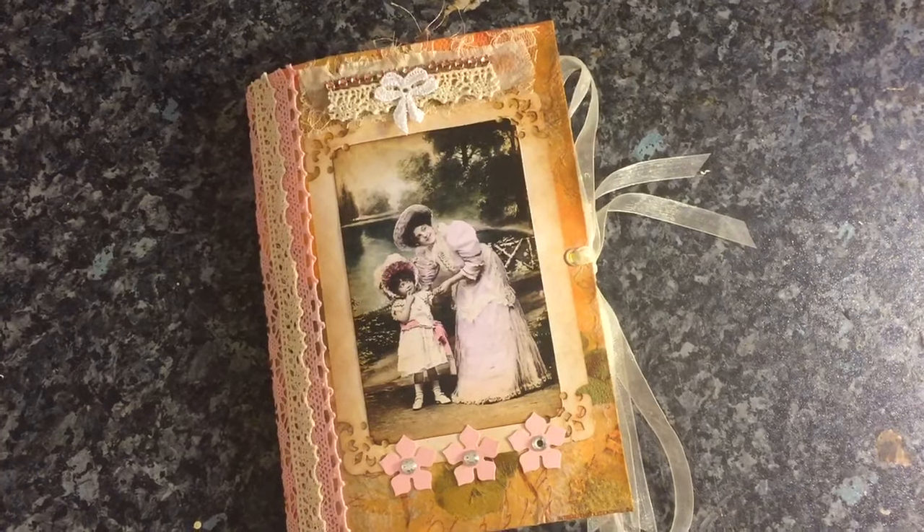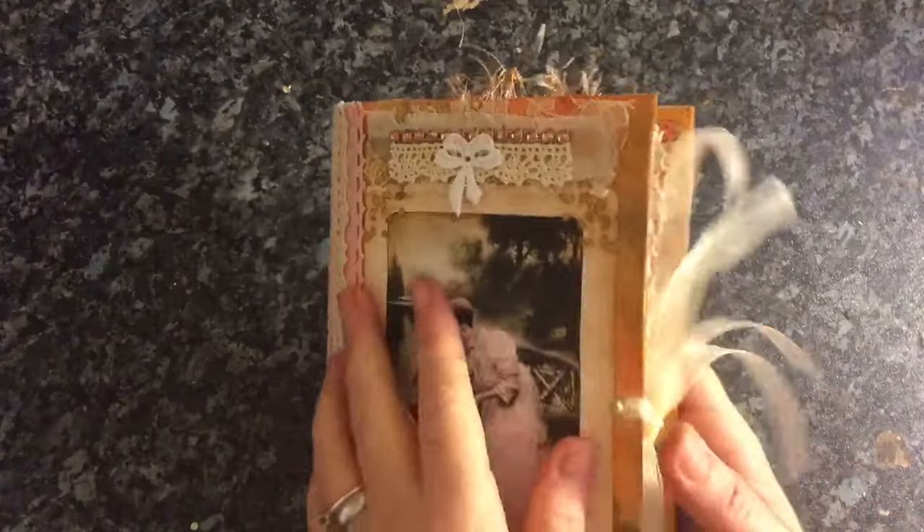Hi everyone, back to share another journal. This journal is so lovely.